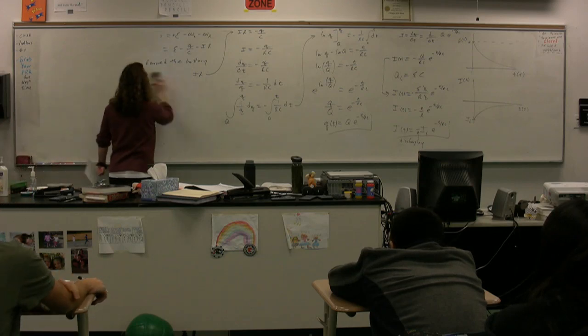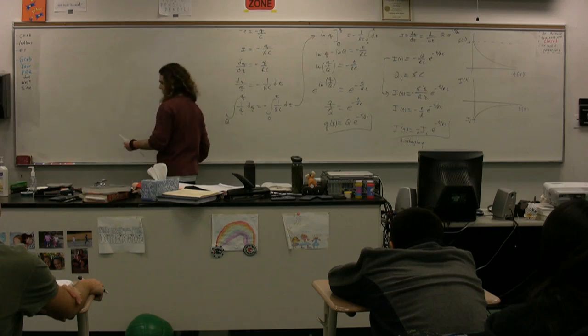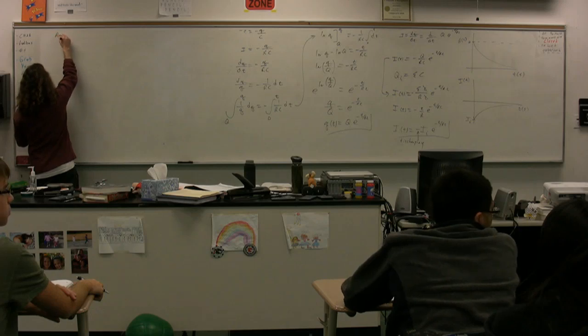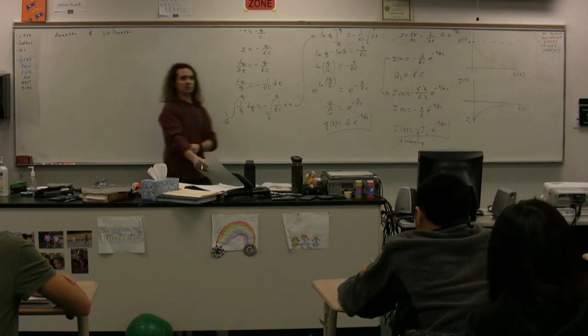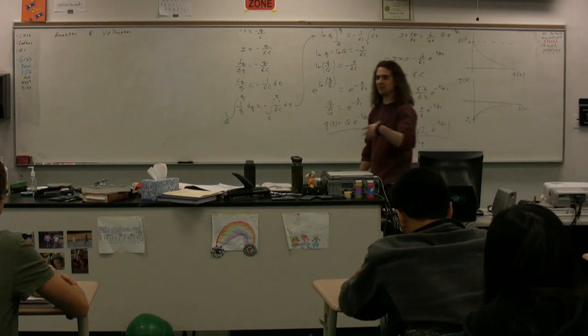Now we're going to talk about various items we're going to use to measure the current and the potential difference. We have something called an ammeter and something called a voltmeter. Hopefully you can figure out which one measures current and which one measures voltage — I'll leave that one up to you. It'll be a quiz later.